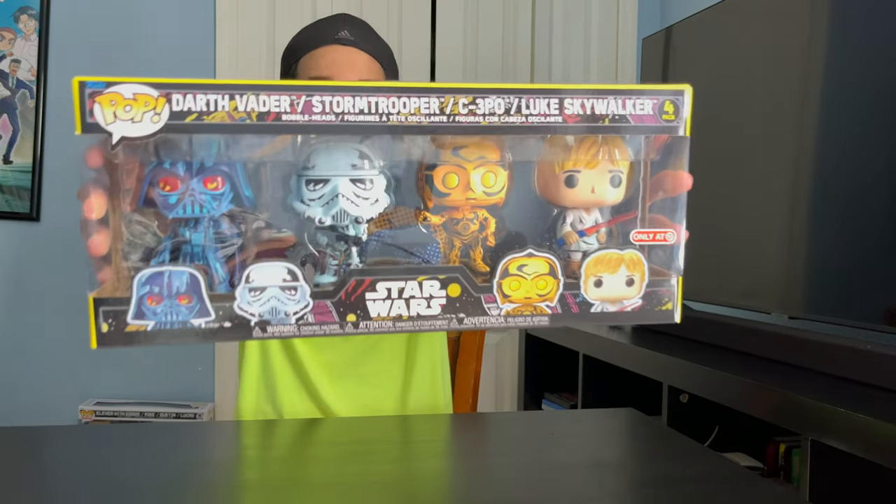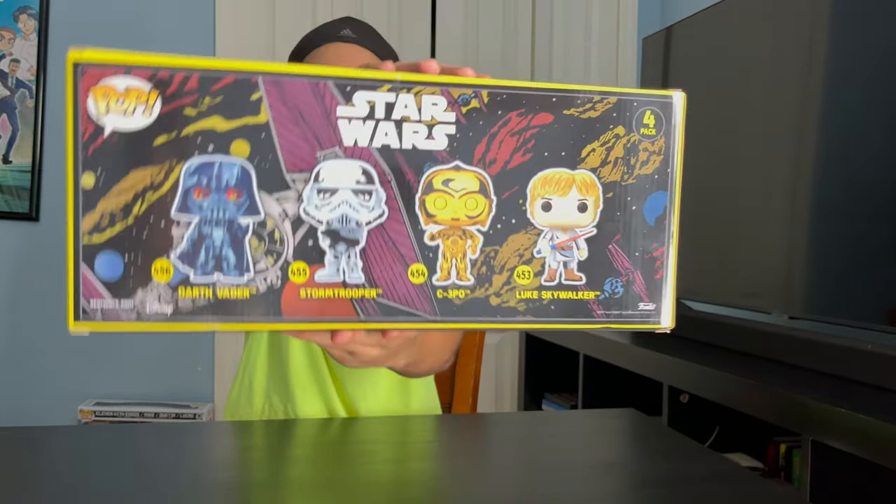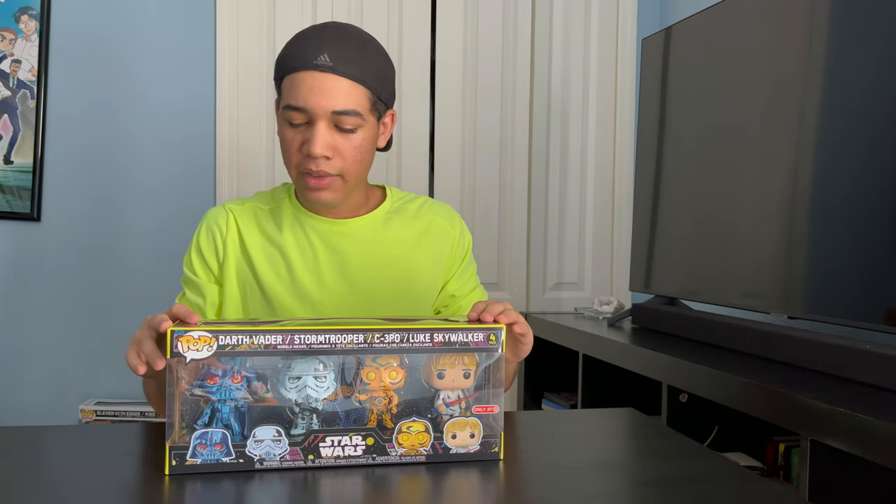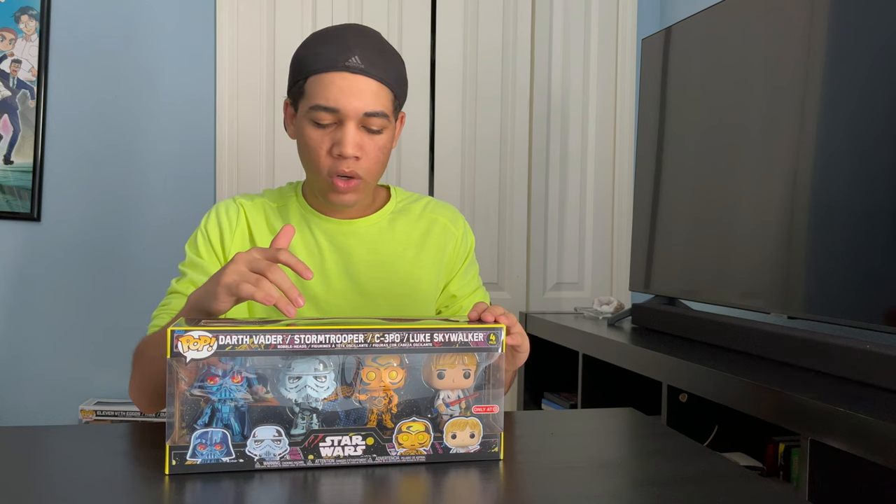So here's what it looks like. And here's the back. In this box you get Darth Vader, a Stormtrooper, C-3PO, and Luke Skywalker.